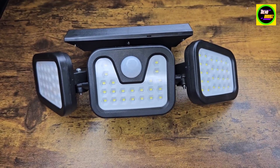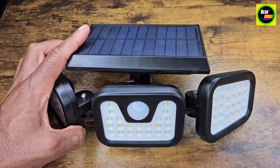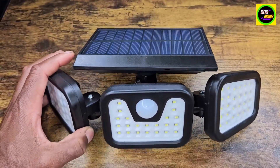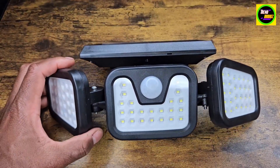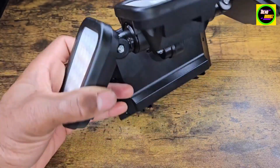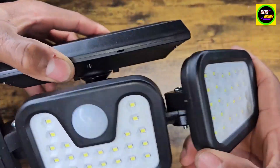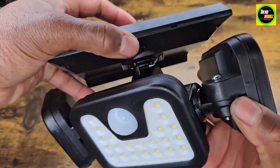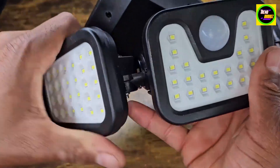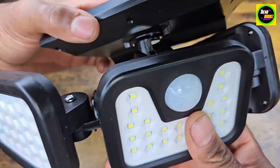This is the security floodlight. It's waterproof and solar as well — really good for entryways, driveways, patios, doorways, all types of stuff like that. I like how it's really flexible here. You get hit at a lot of different angles. As you can see, this turns as well. Pretty sweet there.